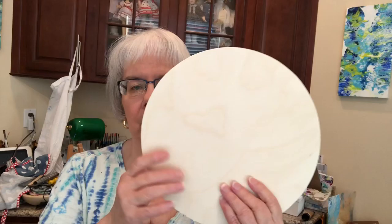Hi there everybody. Janice Brown here from Timeless Fluid Art. How are you? Today I'm going to do a pour on one of these wooden circles. I get them from Amazon — it's called Woodpecker. Go figure.